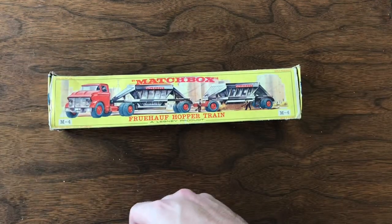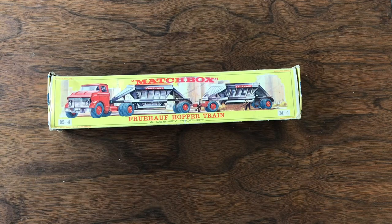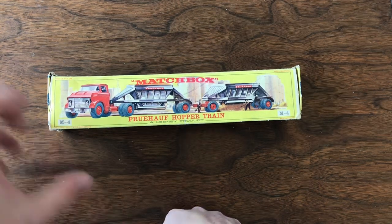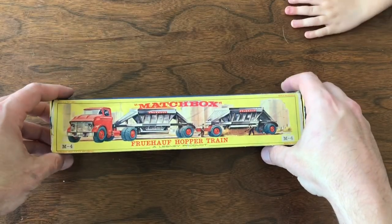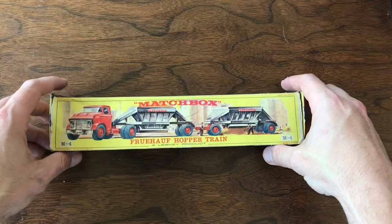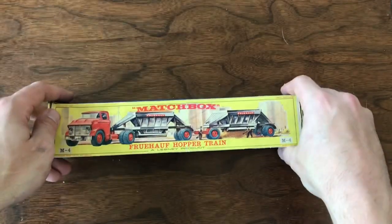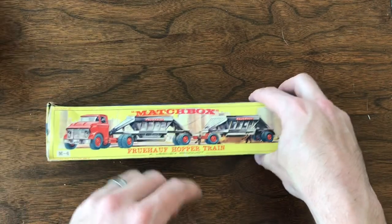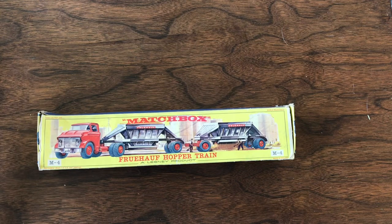That's going to do it for this episode. I knew this was going to be a longer video, but purchasing the entire collection through John was super exciting to me. I wanted to shoot beginning to end, kind of getting that whole new collection and being able to go through all those new pieces. Thanks so much for joining us. If you enjoyed this, don't forget to like, comment, and subscribe. We'll see you next week on another episode of Vintage Diecast Restoration.